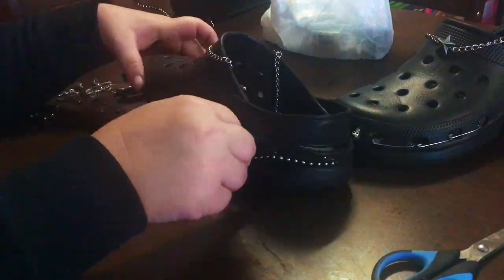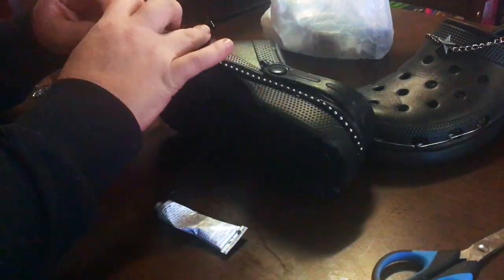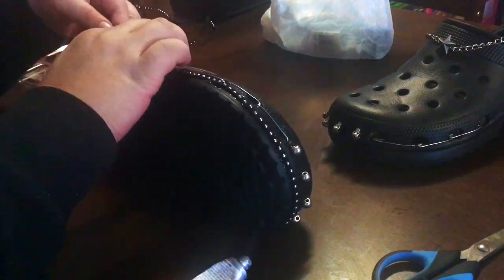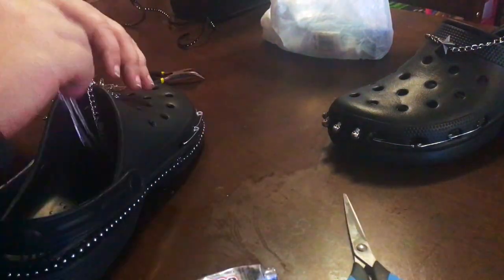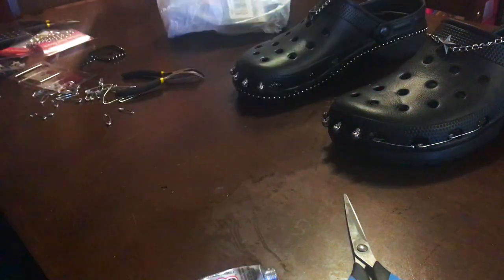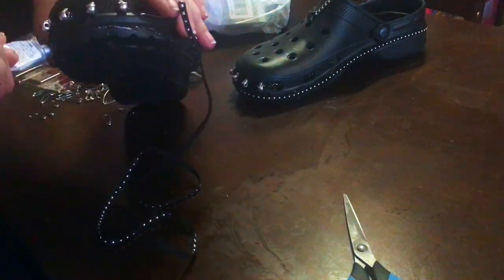Here I've measured out some leatherish kind of ribbon — it's got little studs on it — and I'm just gluing it around the outside of the croc's base, sole thing. This was really fiddly because you had to go back repeatedly over it because it kept slipping down a little bit, because again, gravity.